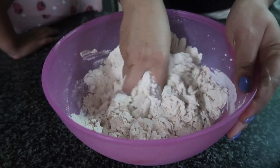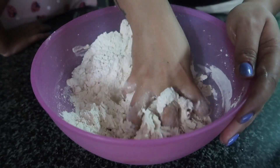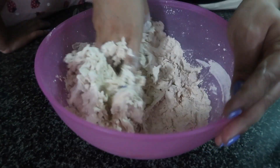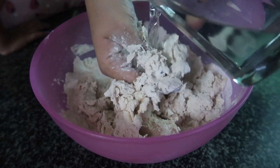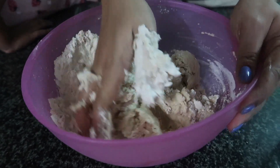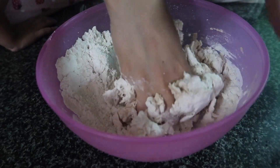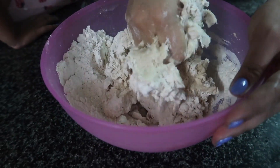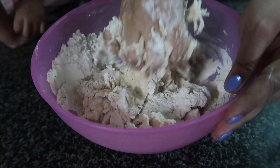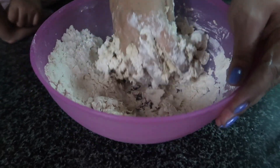Now mix it like this, and mix it like this. You have to do it like this — don't do it roughly. I will add water in the bowl gradually. Start gathering all the flour together in one place. Add more water as needed and start bringing the flour together, gathering it all in one place.